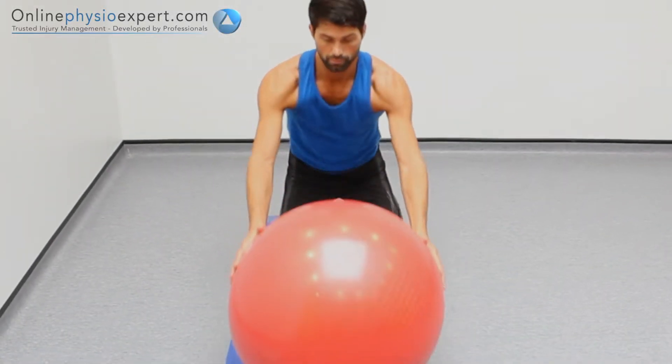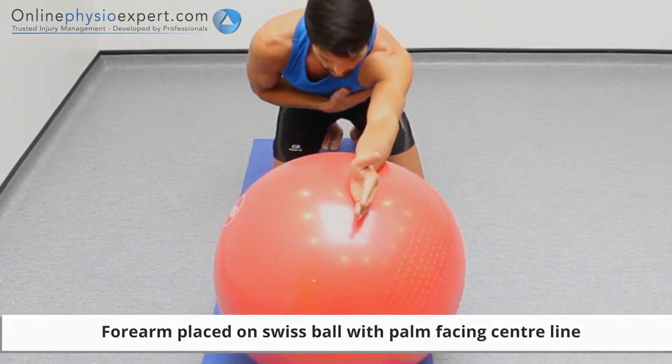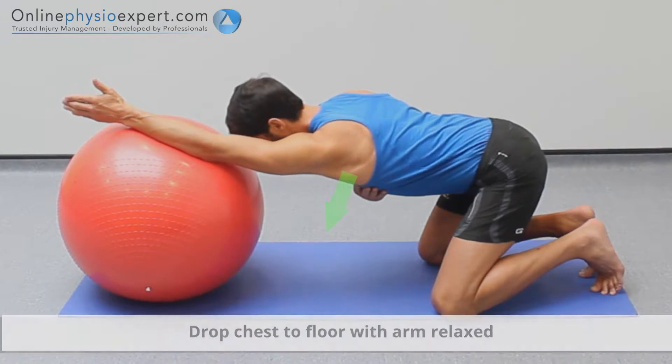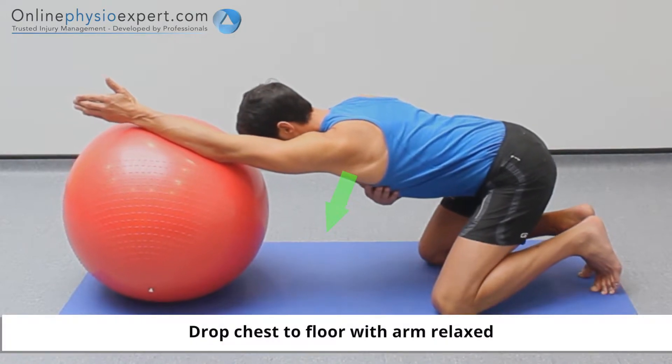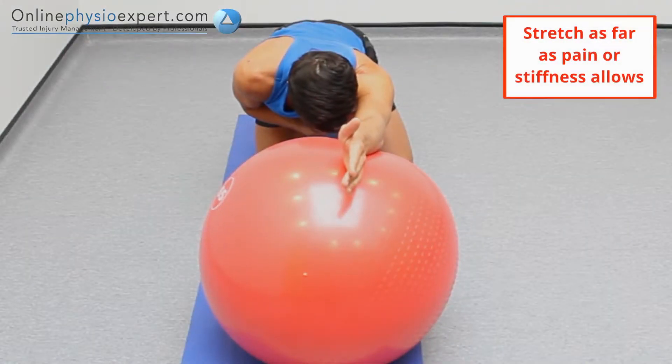Start this exercise kneeling and place a Swiss ball at arm's length in front. Sit back towards your heels to stretch your shoulder further into flexion. Hold this position to perform the stretch.